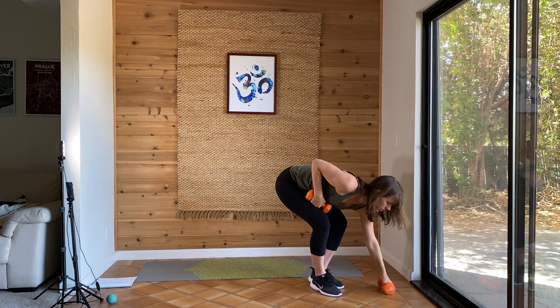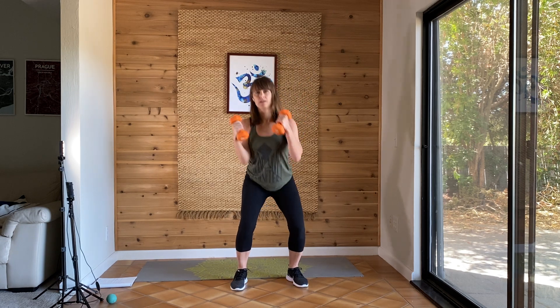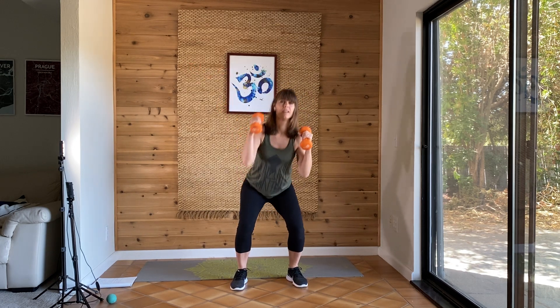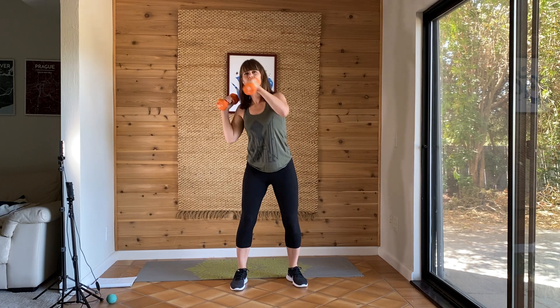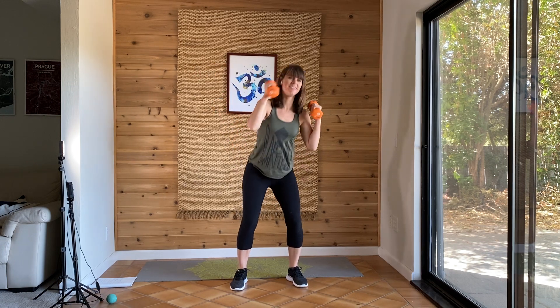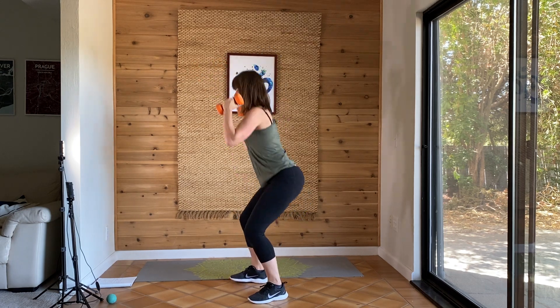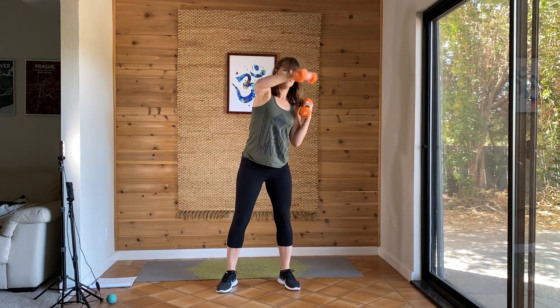So now we're going to use both dumbbells again and we'll be doing a squat. For a squat, hips go back so you still see your toes. And then as you come out of the squat, you're going to punch. Either with dumbbells or without. Low squat and punch. Feel free to find your own pace. Nice form — no rounding in the back, hinging of the hips. Five more seconds. And you're done.